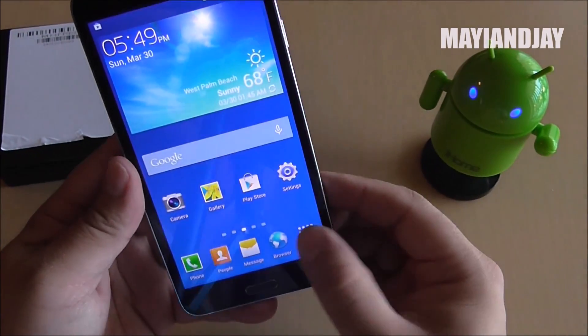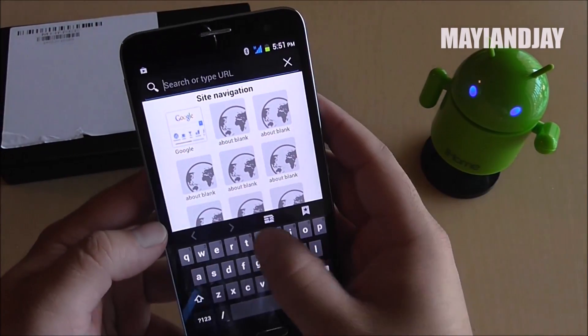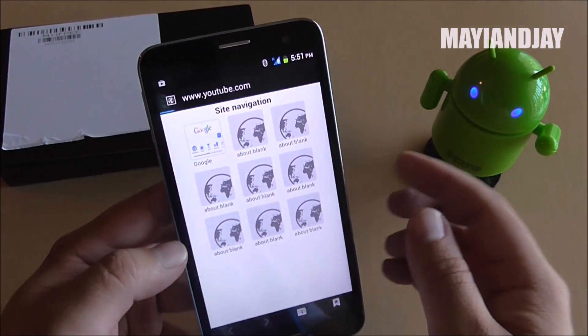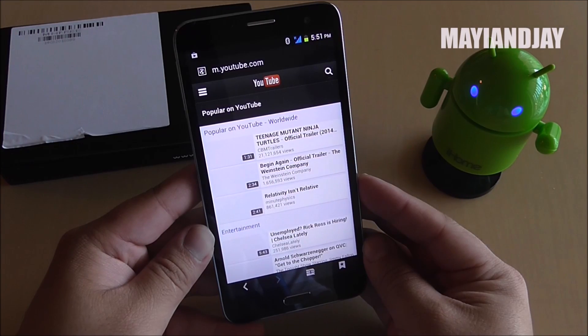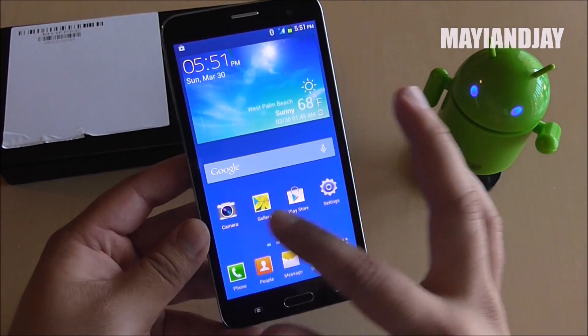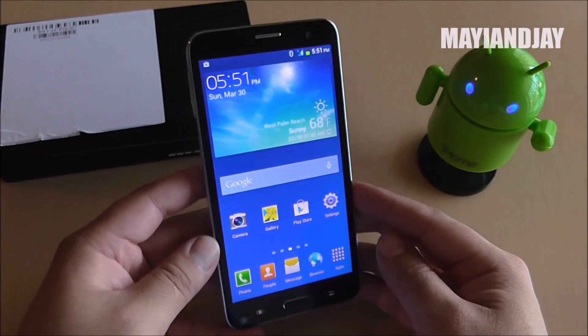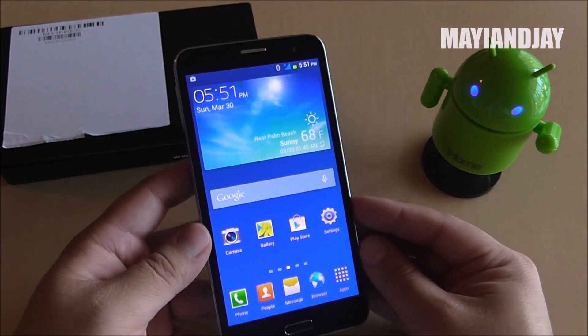Here we have the browser — let's navigate to YouTube and see how it does. It did pretty good. However, I noticed that this software is lagging a little bit, and that's not usual for an MTK 6592 device.